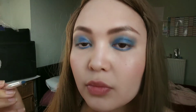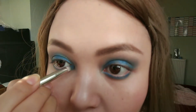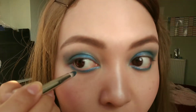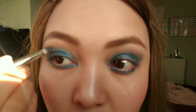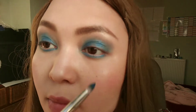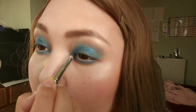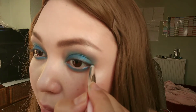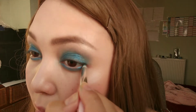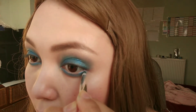Now going in with the exact same color again but with a finer brush to fill in that gap on the eye, concentrating a lot of the pigment onto the closest part of the eye. Just some detail work, filling that bit in — and don't forget to join up the lash line.